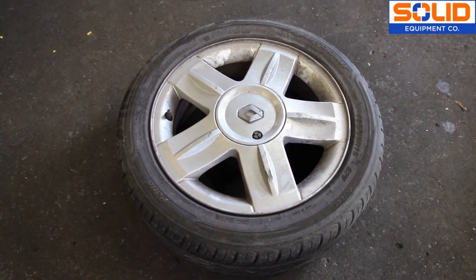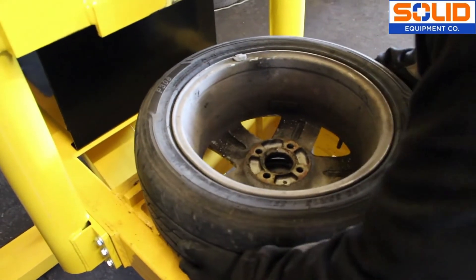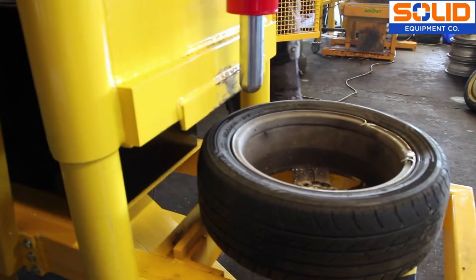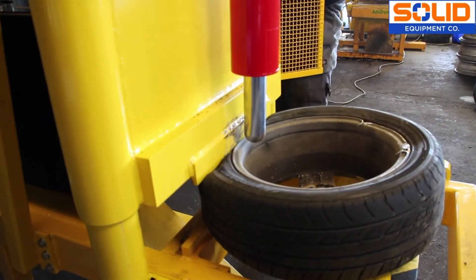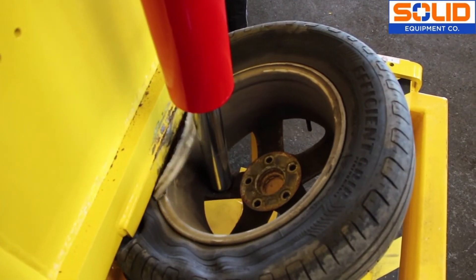Separating a tyre from an alloy wheel is slightly different from a steel wheel. You'll still need to match the size of the wheel with the appropriate settings on the adjustable plate, but once you start the procedure, take things more slowly as alloy wheels are brittle compared to steel wheels and are prone to cracking.